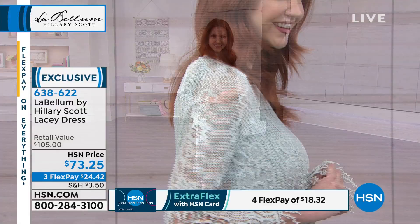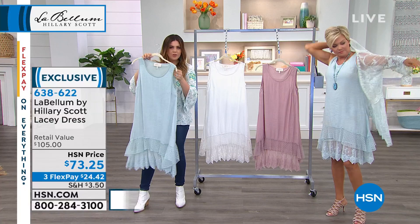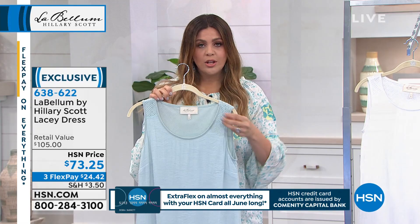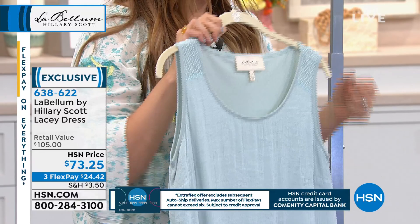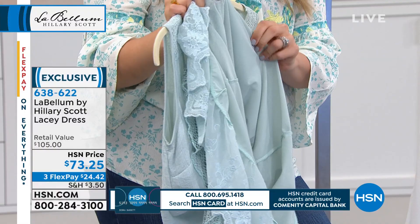Let's focus on the hemline and remind you: that top layer is the overlay, the under layer is basically the slip. It connects up at the shoulder and at the arm right here, so you're not dealing with a slip that's not connected to the rest of the dress. Everything stays lined up and it's not twisting on you, which is one of my pet peeves with clothes.